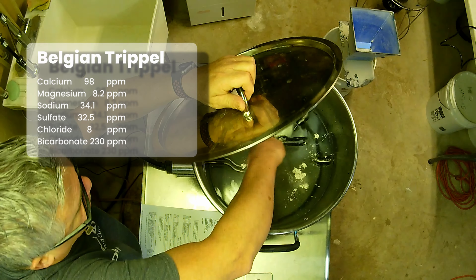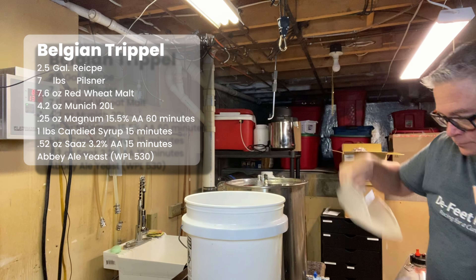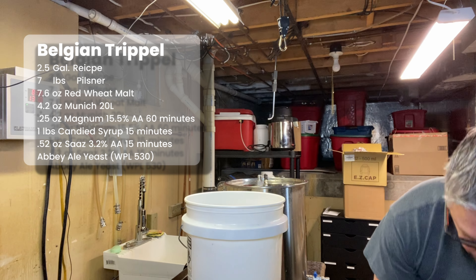We're adding in our salt and then we'll get our grains ready.